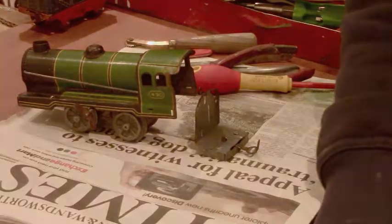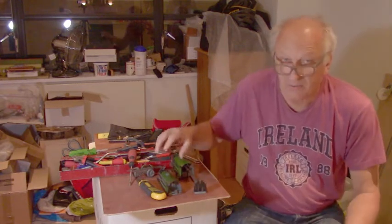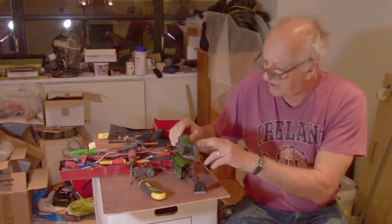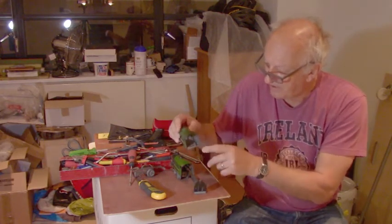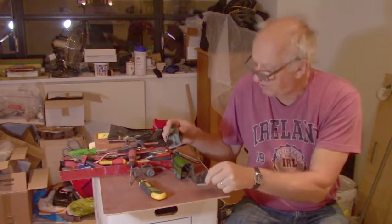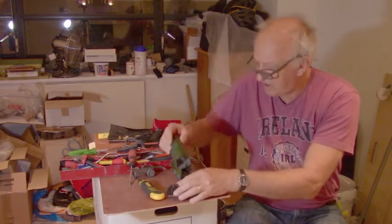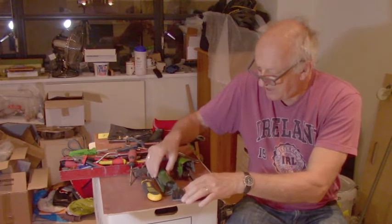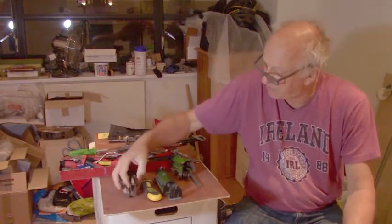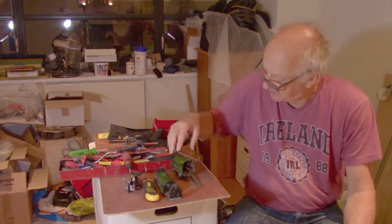I looked up on eBay and found another very similar train — it's darker in color and has more damage on the outside, but the tabs are in place for the insert that were broken on mine. So what I'm going to do is take all the good parts and put them onto the original to restore it properly, and all the bad parts are going onto the dark train. That one is also missing a wheel which I'll have to find somewhere, but the motor is working — so this darker one becomes my parts train and the lighter one is my original.